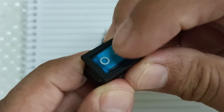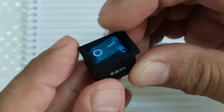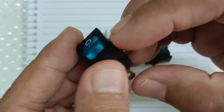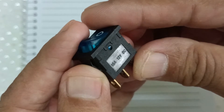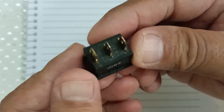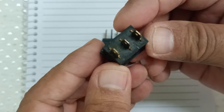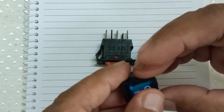This switch here has a filament light with a voltage rating of 12 volts. But the connection of the switch inside is not SPDT and it's also not SPST, which I will explain later on.